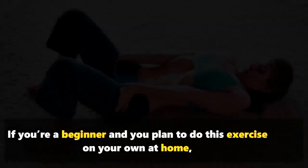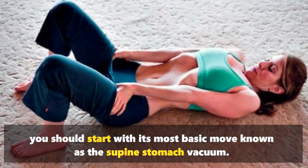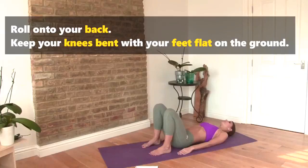How to do the stomach vacuum? If you're a beginner and you plan to do this exercise on your own at home, you should start with its most basic move, known as the supine stomach vacuum. Here are the steps.